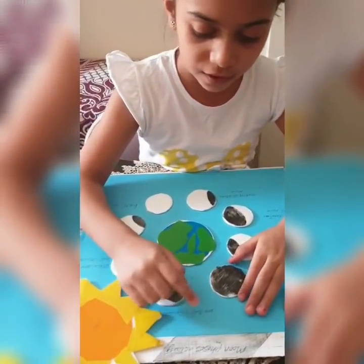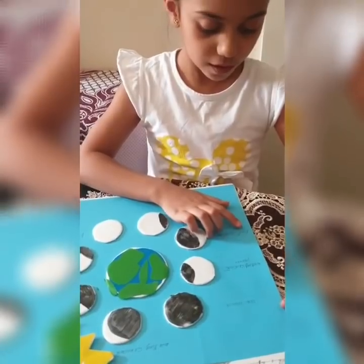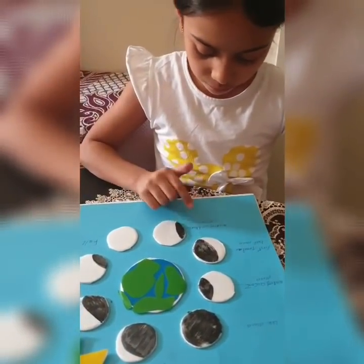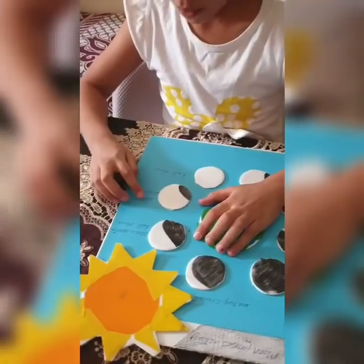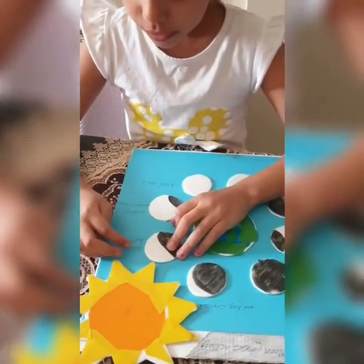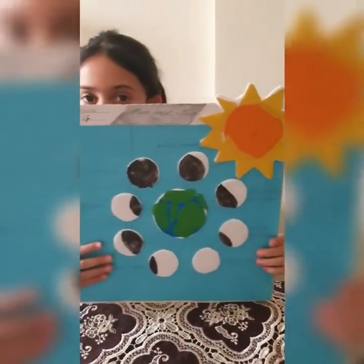Moon faces activity. Waxing crescent. New moon. Waxing crescent moon. First quarter half moon. Waxing crescent moon. Full moon. Waxing crescent moon. Three quarter half moon. I will finish my activity.